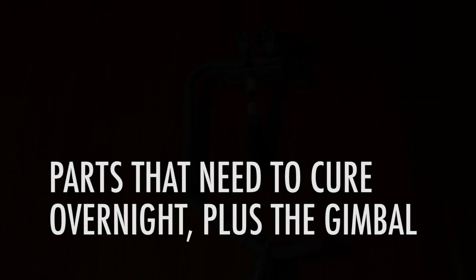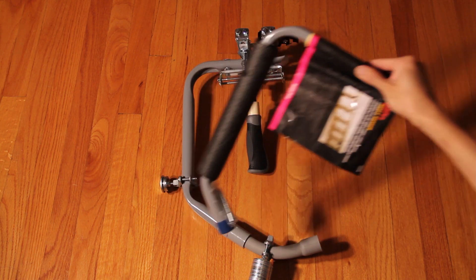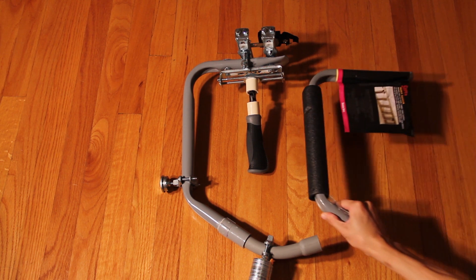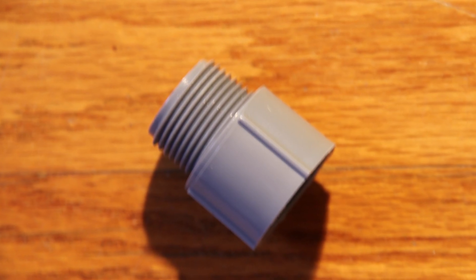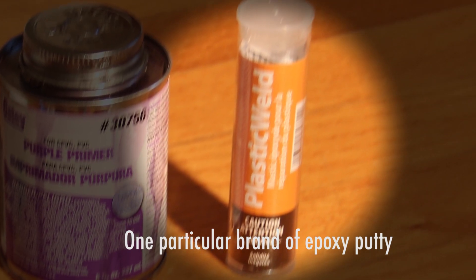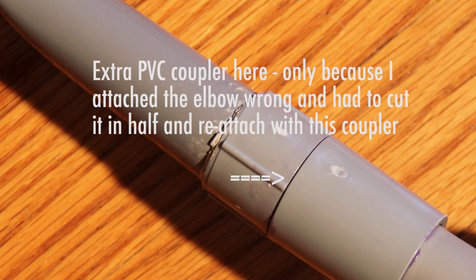Now we're going to go over the parts that need to cure overnight, plus the gimbal. First, the jumbo arm hook made by Lehi or Crawford. Take the cap off using a knife or screwdriver — just cut or pry it off — then attach a three-quarter inch PVC male adapter with a threaded end on one side and a regular coupler end on the other. Use plenty of epoxy putty on the threads and fill in any gap between those threads and the inside of the hook. I had to attach an extra coupler beneath the male PVC adapter because the elbow was installed incorrectly — I had to cut the elbow in half, then reattach it to the coupler to make sure everything was in alignment.